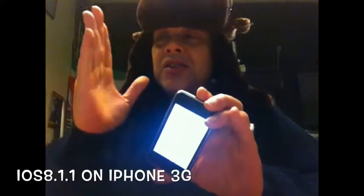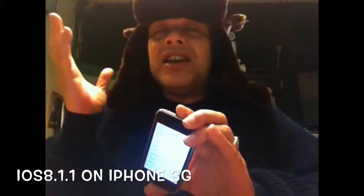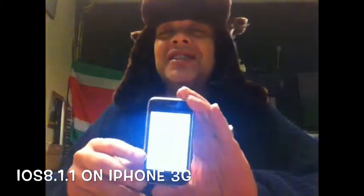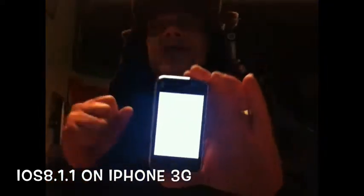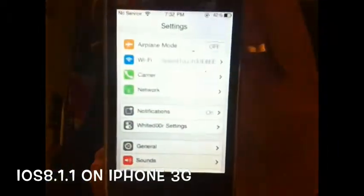You will see all the way down the version number of the iOS that the phone is on. Just change it to any version you wish — in this case it would be 8.1.1. Just change it, then save it, and then copy it back to the place where you got it from. It will be overwritten.